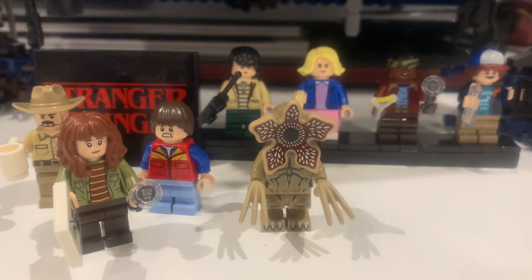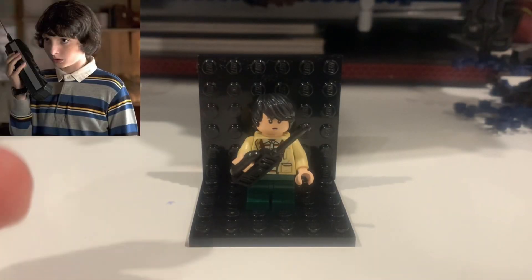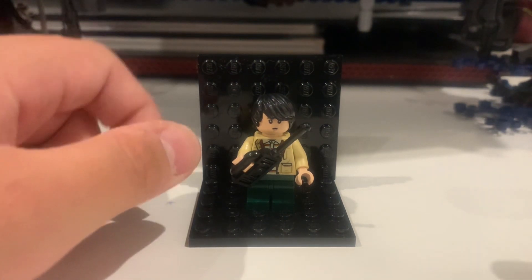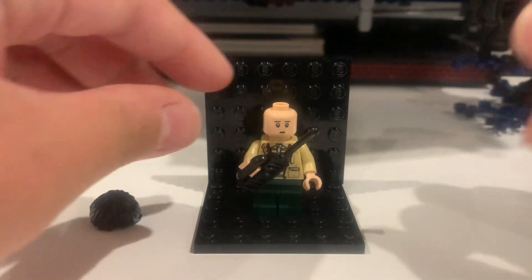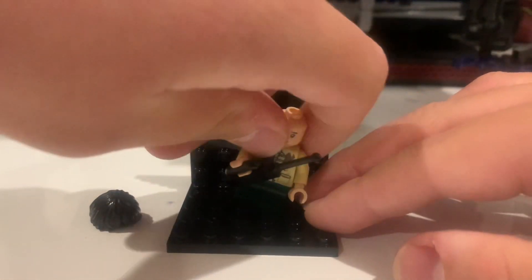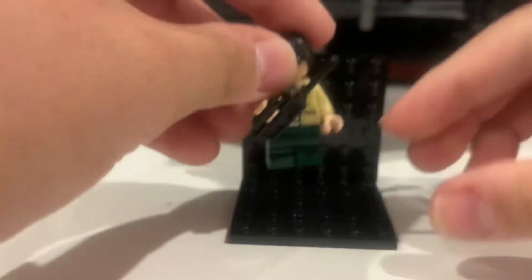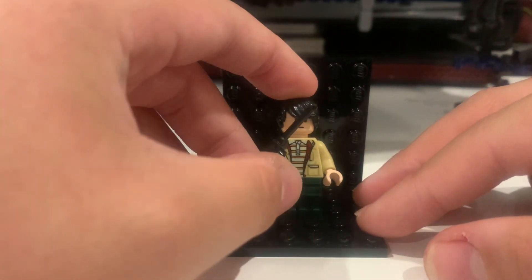Anyway, let's get on with the minifigures. First up we have Mike Wheeler. He has this black swept hair and two faces — one that's scared or worried and the other that's angry or annoyed.